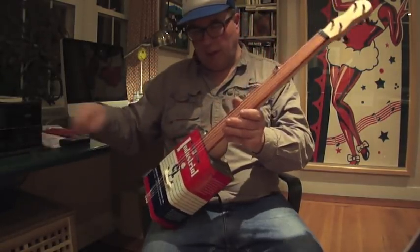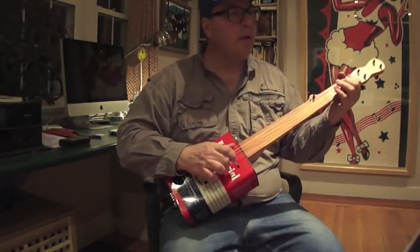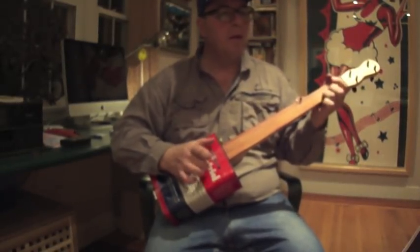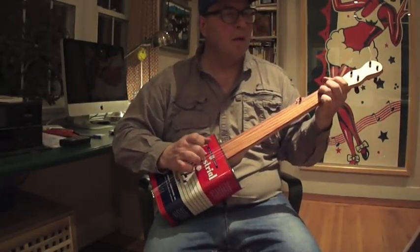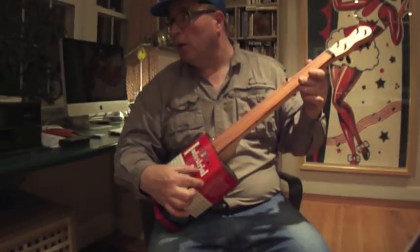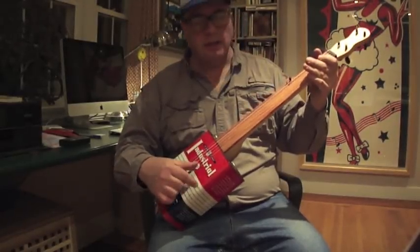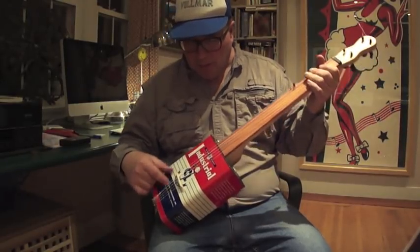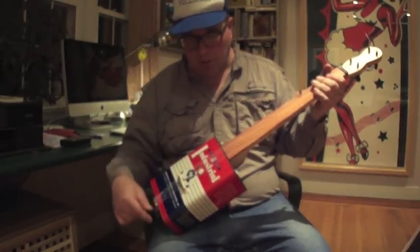It turned out pretty nice, I'm pretty happy with it. It has a mellower tone — if you followed the other videos I've done with the soul flow can, this one has just a little bit less volume and a mellower kind of tone. It's a little bit less tinny.